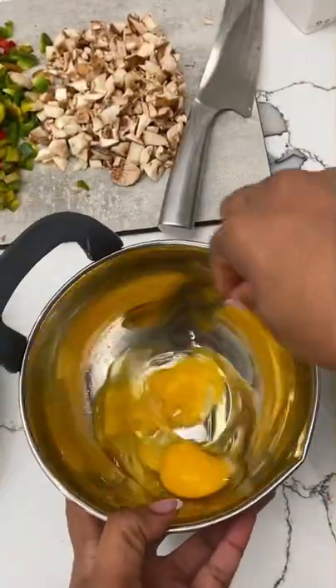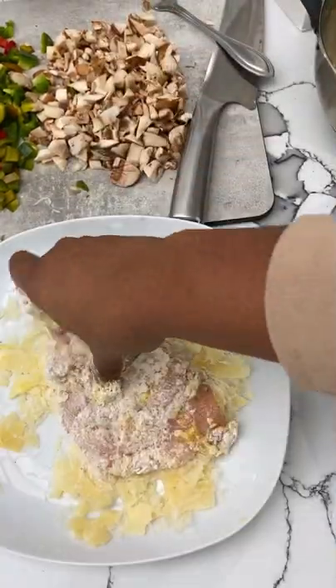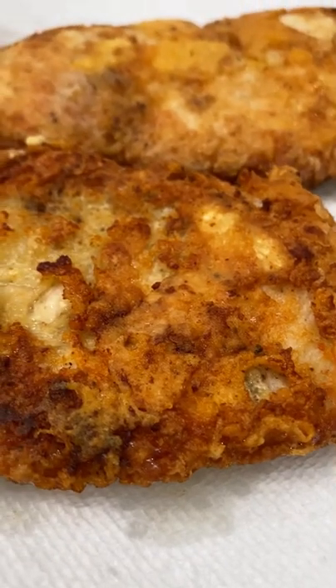Season your thinly sliced chicken breast with salt, pepper, and garlic powder. Hit it in an egg wash, and then flour, and then some Parmesan. Then you're going to sear it off in some oil until beautifully brown on both sides, just like this. Remove the chicken and allow it to rest.